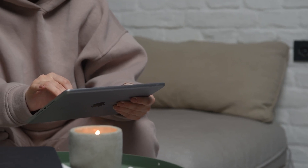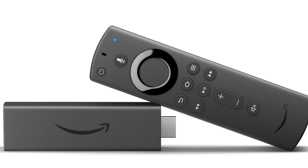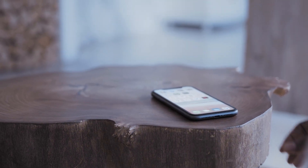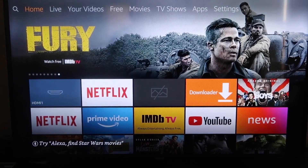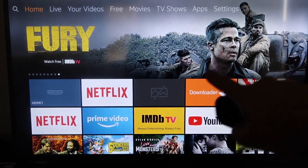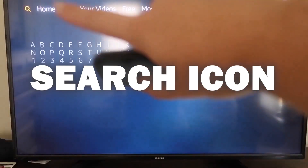The second way I'm going to show you how to mirror your iPad is using an Amazon Fire Stick or any of the Amazon streaming devices. I'm going to demonstrate with my iPhone, but it works the same with an iPad. Here are the instructions for this way. The first thing you're going to do is go over to the magnifying glass search icon on your Fire TV.